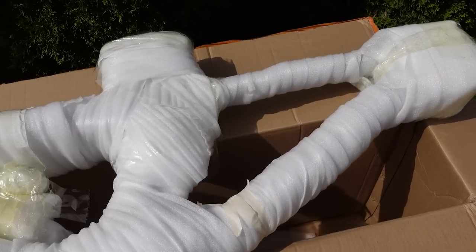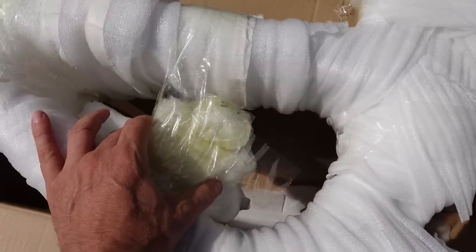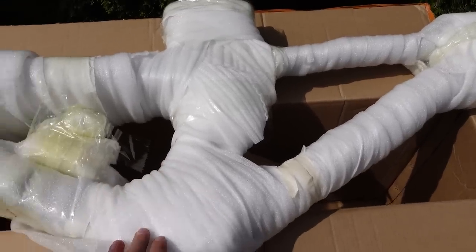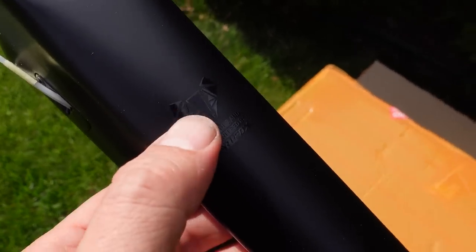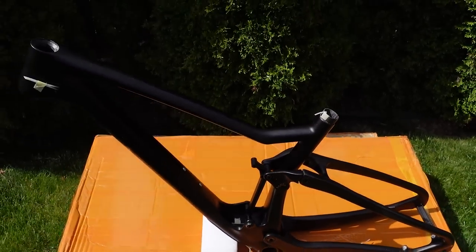The very first thing that I noticed was the weight, or the lack of weight, of this frame and the hardware attached to it. As you can see, it comes pretty well packed — or wrapped, I should say. And if you thought about a Scott Spark when you saw this, you're not alone. This is actually the TriFox MFM 100, manufactured in Asia — a full suspension cross-country rig.